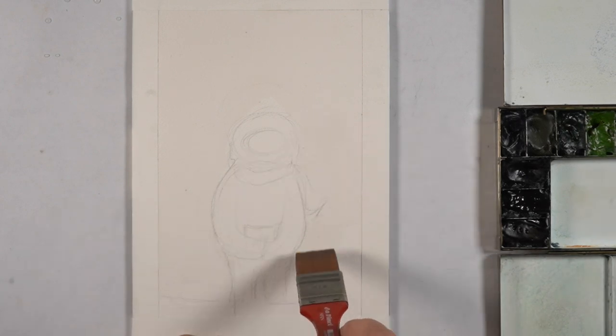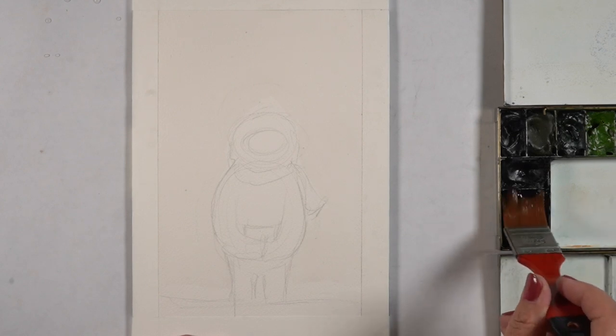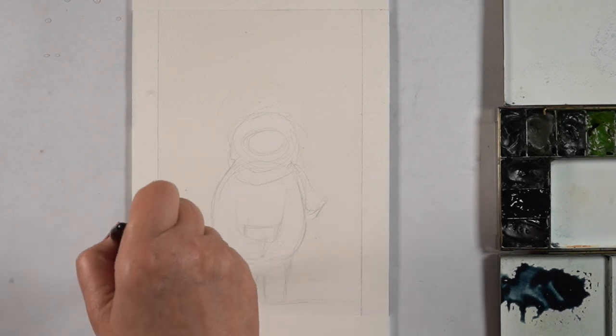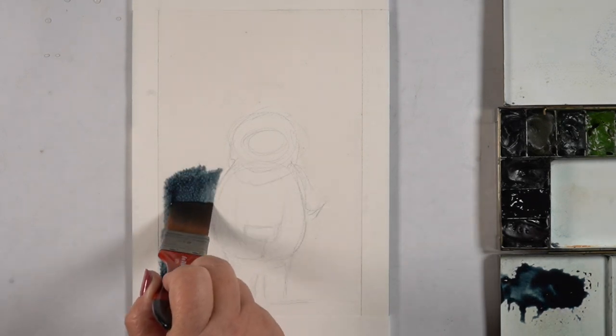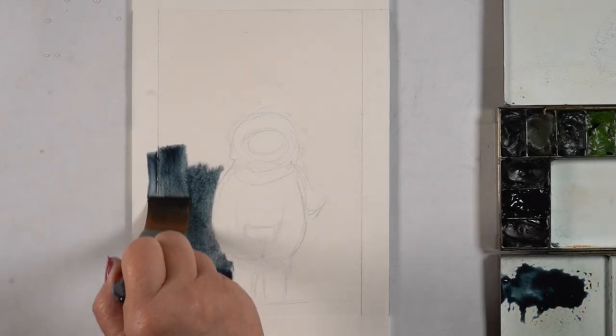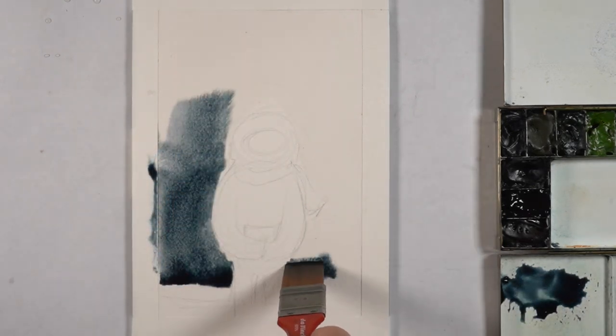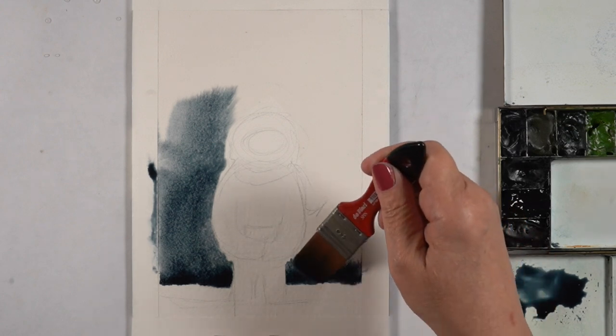I will link you to a video at the end of this if you want to see a bigger painting still with salt in it. But this will be a framed little piece in my studio. I started by doing my drawing, just a loose drawing of a Yeti — body, head, arms. He's going to carry some packages, and I'll put a little scarf on him.